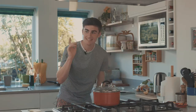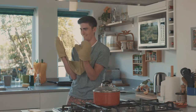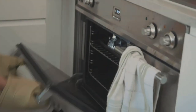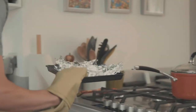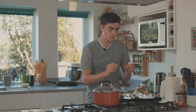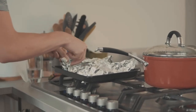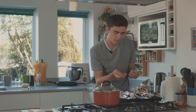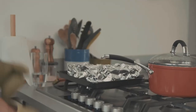Take the salmon out and what you want to do for the last five minutes is just open the packages up slightly. This is going to allow a bit more color to come through and for it to cook a bit deeper. Put them back in for another five minutes.